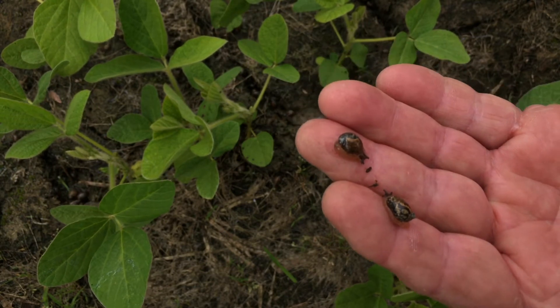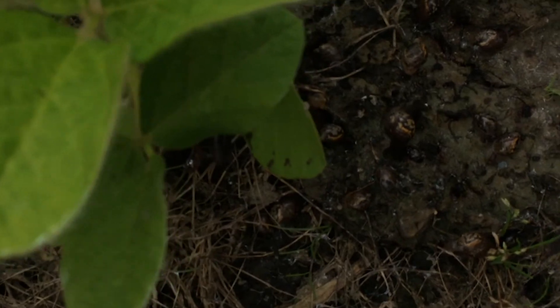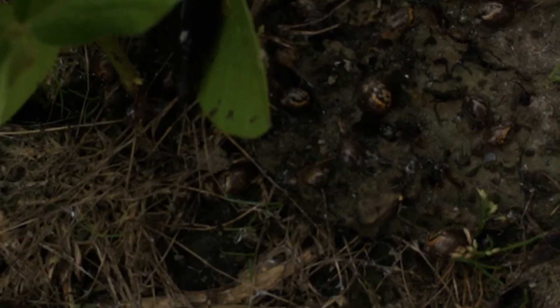But we have snails here. You're looking at them in my hand. And then we're going to go down to the ground and show you how big a colony they are on the ground.